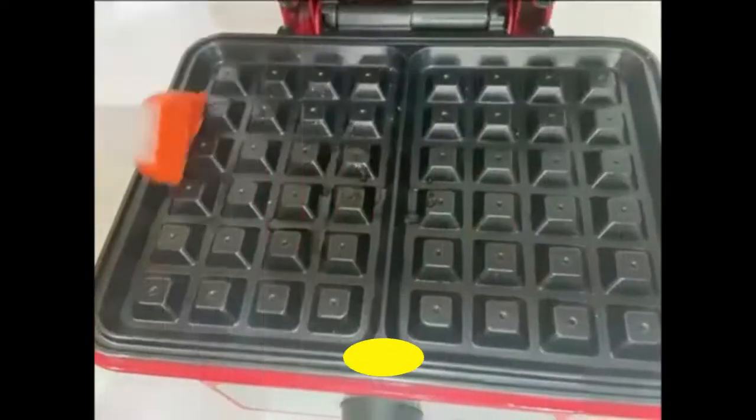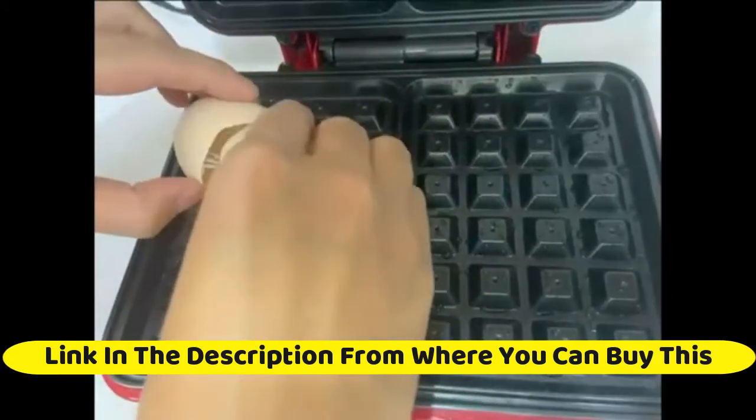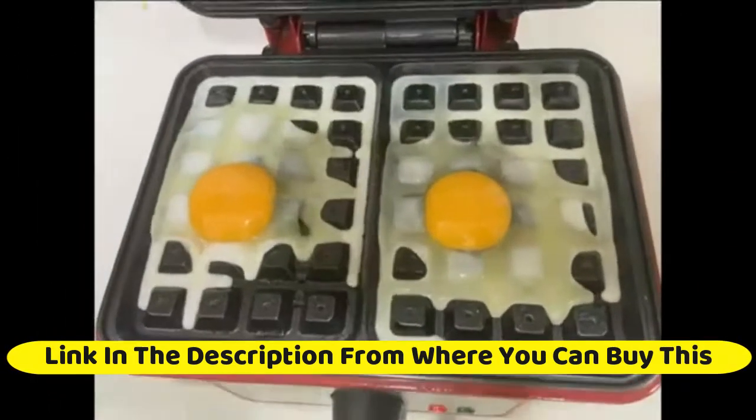First by Belgian Waffle Maker, 1080W Small Waffle Iron with adjustable temperature control knob. 2 slices square non-stick waffle machine with cool touch handle and indicator lights for children, red.